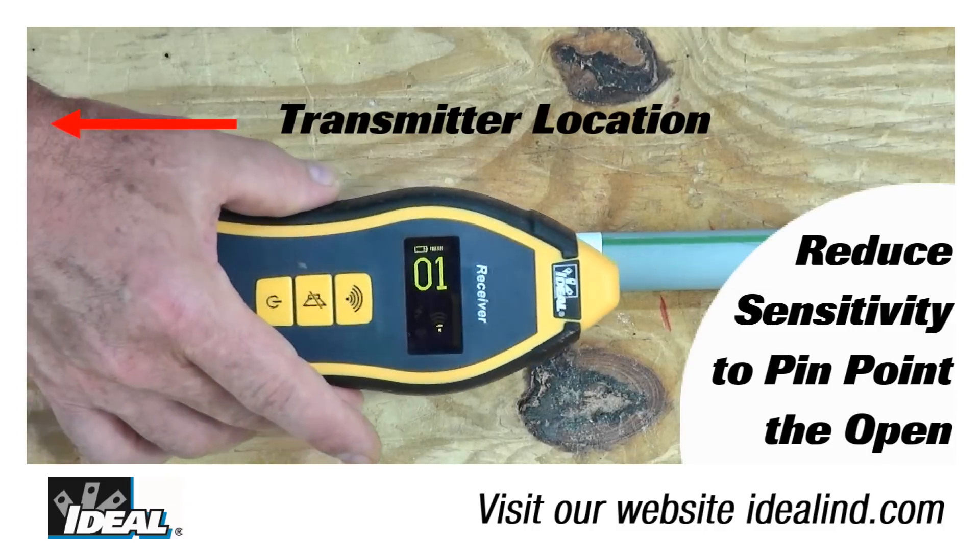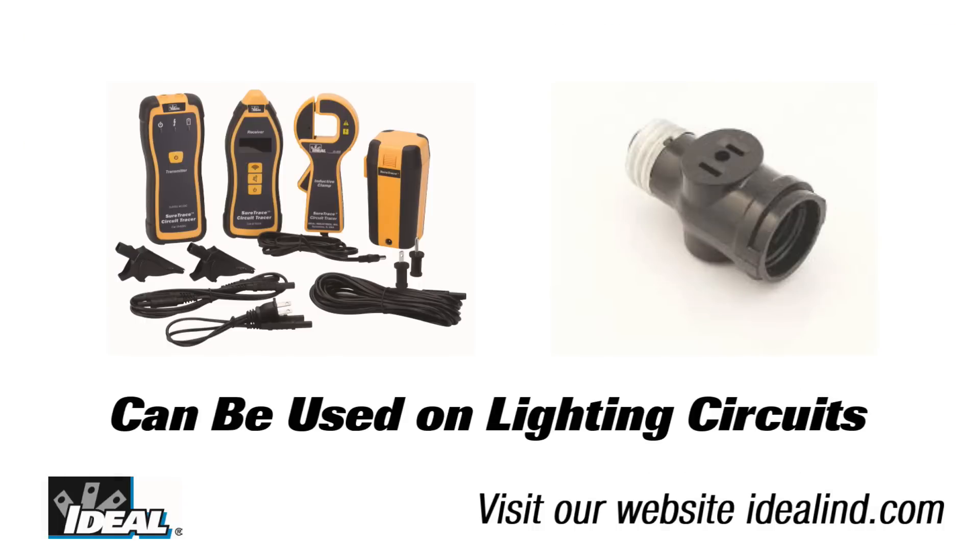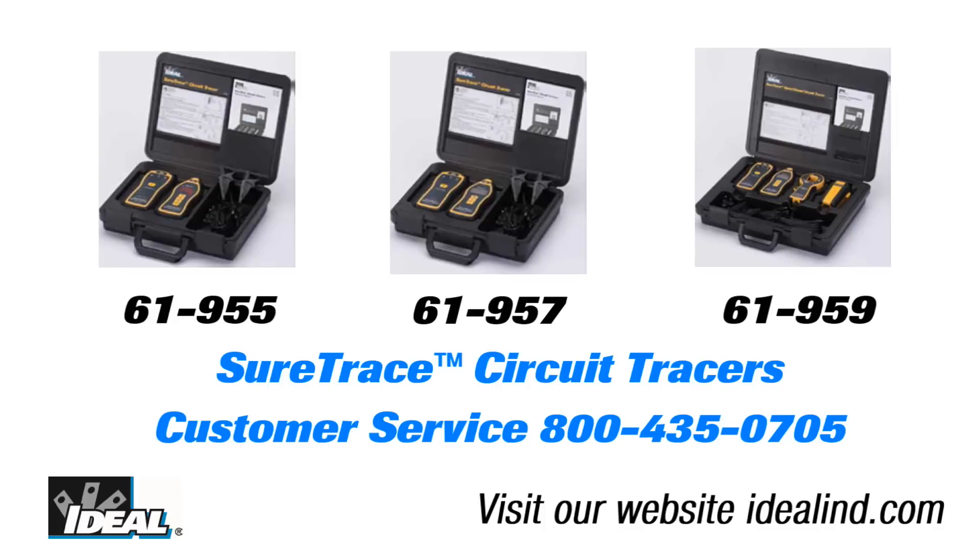The methods I have shown can be applied equally well to lighting circuits. Use the alligator clips to make the connections, or use a lighting socket to two-pin adapter to connect the transmitter. Call the Ideal customer service line or visit our website to find out more about the circuit tracer and a local distributor nearby you can buy one from. Hey, thanks for watching folks — I'm Ron with Ideal.